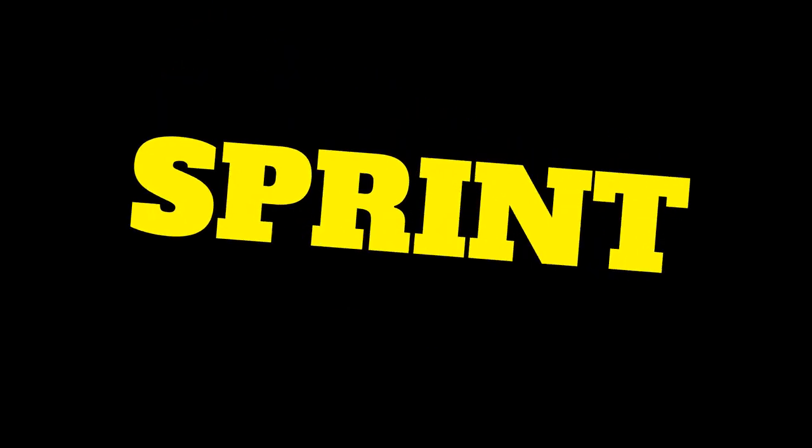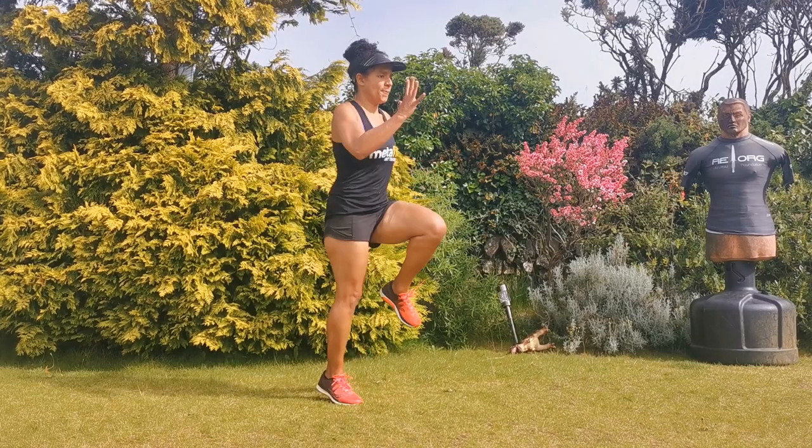The sprint — MetaFit sprint, flat out, knees high, light on the toes, drive those arms. Come on Naz.